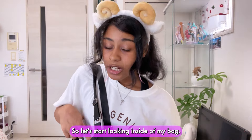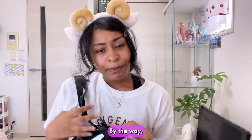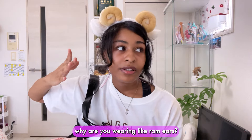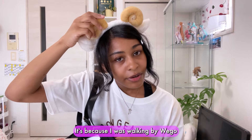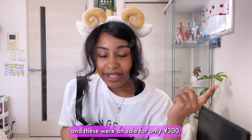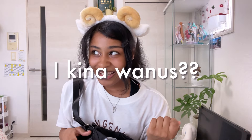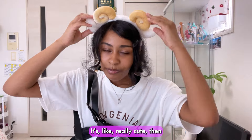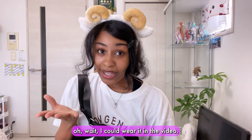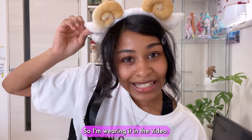So let's start looking inside of my bag. By the way, you guys might be wondering why I'm wearing ram ears. It's because I was walking by Wego and these were on sale for only 300 yen and I thought they were really cute. I was like, what am I going to do with ram ears? And then I thought, oh wait, I could wear them in a video. So I'm wearing them in a video.